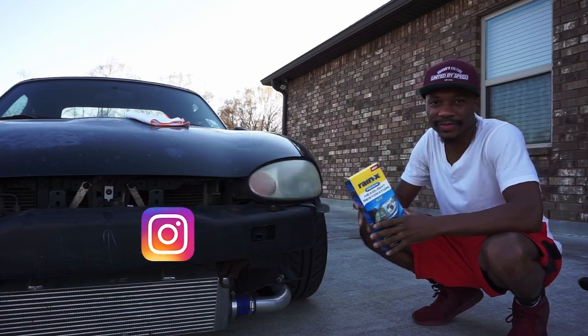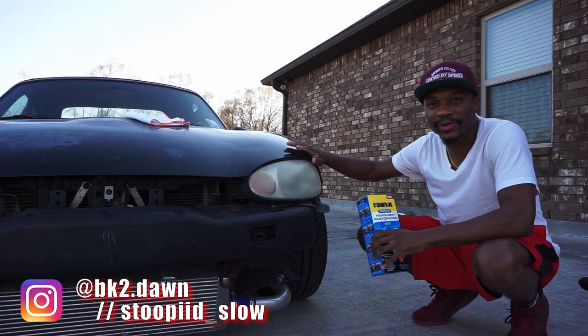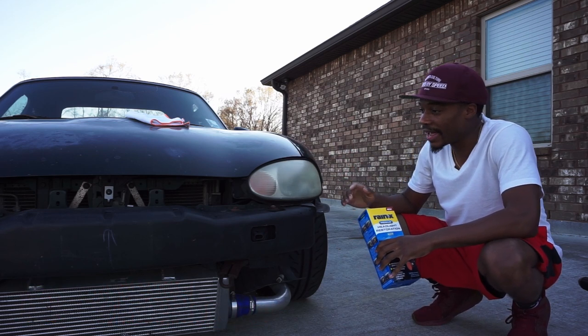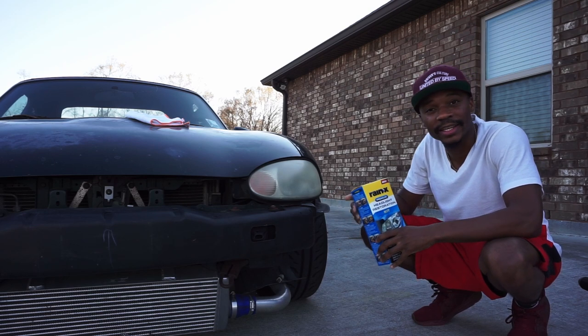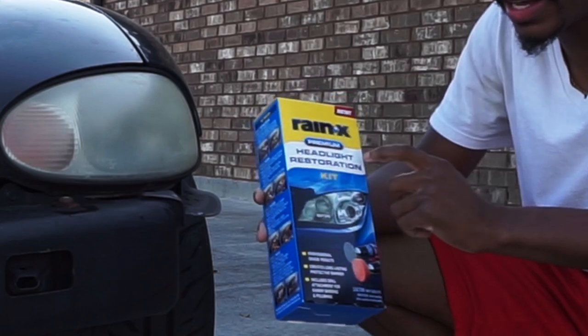We're back again with another video, and today we're doing some headlight restoration. As you can see, these things are pretty fogged up — they haven't been cleaned or anything. Looks like since the 90s. This was a '99.